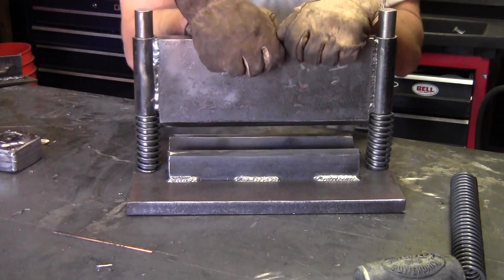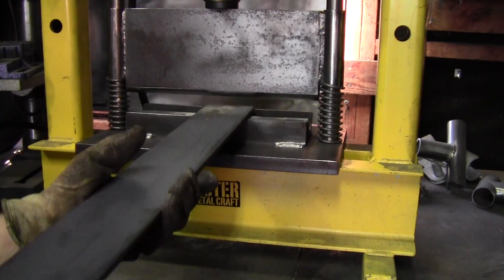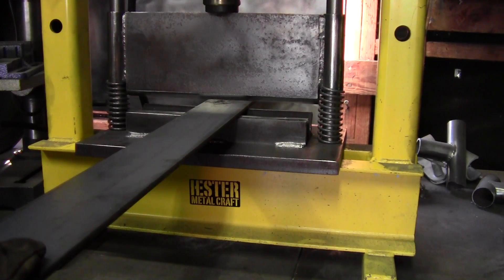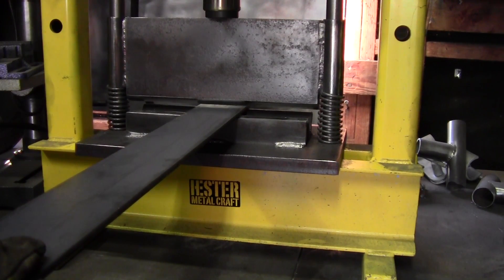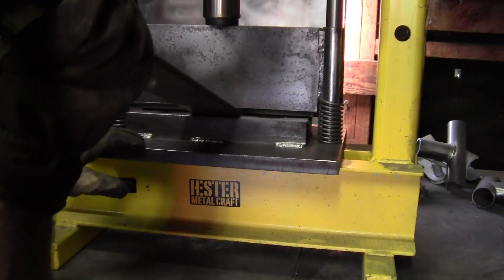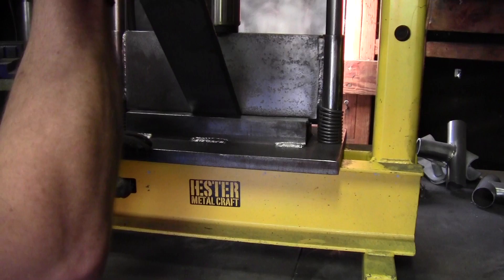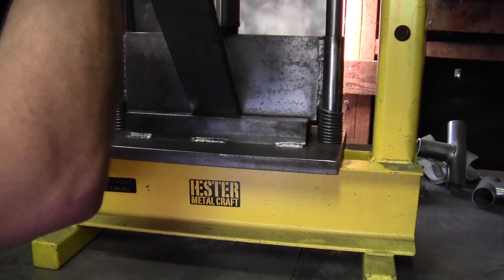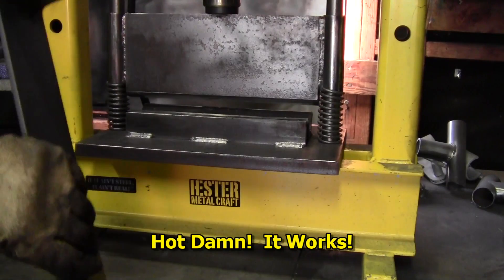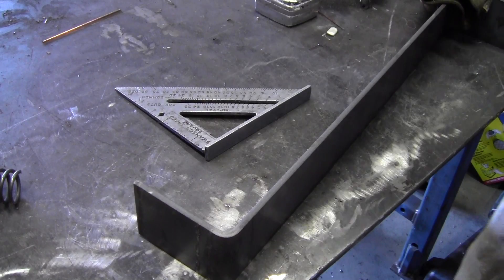Pretty good. This is a three inch by quarter flat bar. Let's see how it works. Pretty good. Check the square on it.